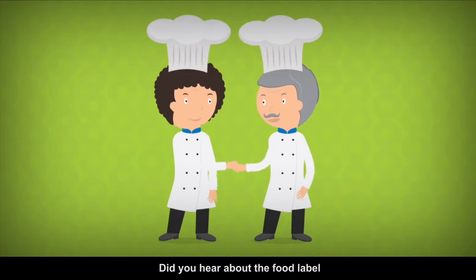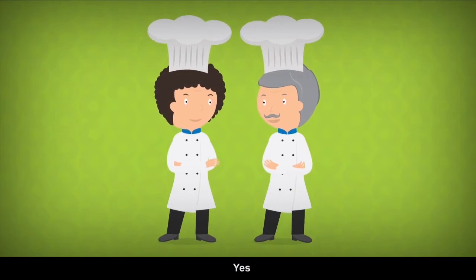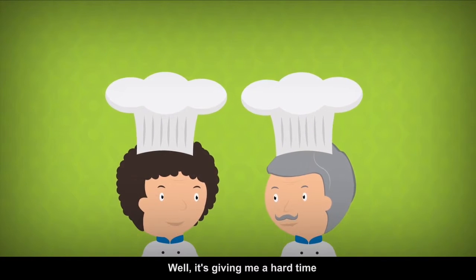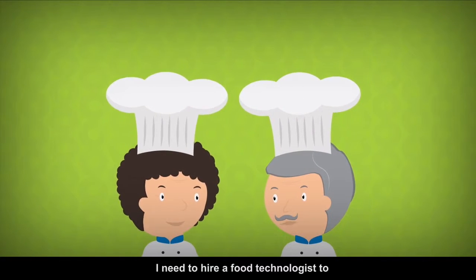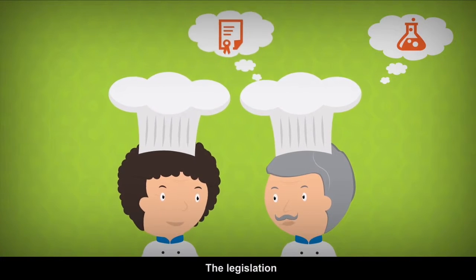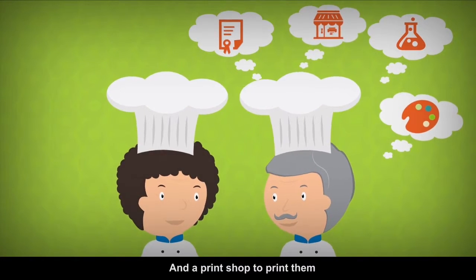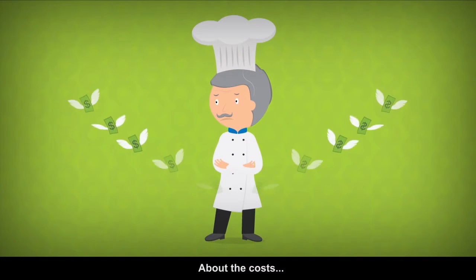Hi, what's up, Joe? You look down. Did you hear about the food label legislation for 2016? Yes. Well, it's giving me a hard time. I need to have my recipes analysed by a lab or a food technologist, a regulatory consultant to check my labels, a graphic designer to design them, and a print shop to print them. And I don't even want to think about the costs.